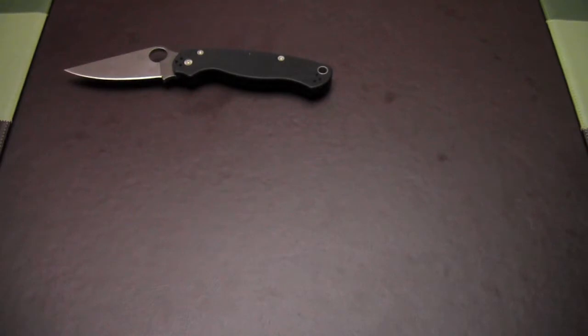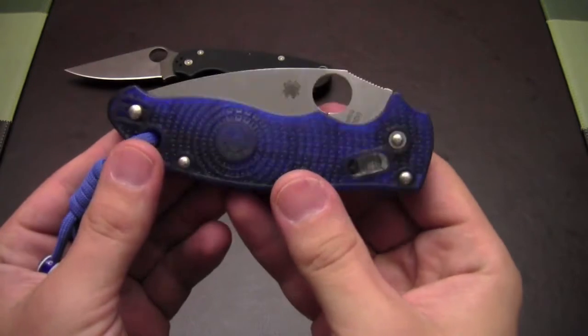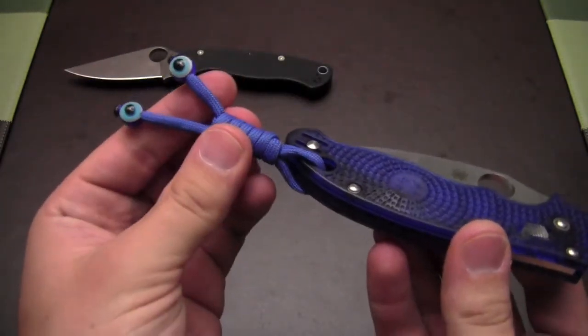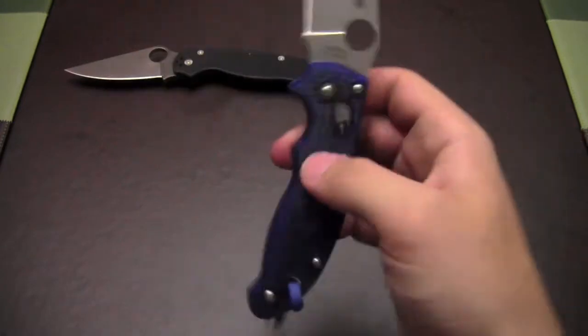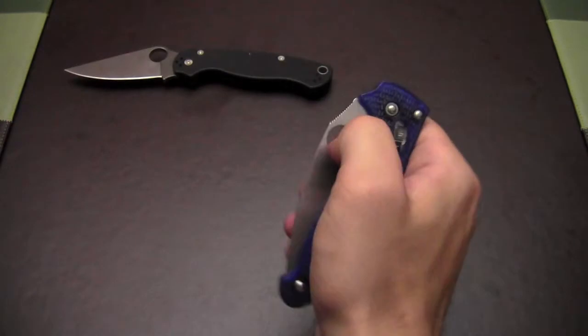I had a buddy of mine on YouTube do a custom sheath for the Paramilitary II to wear on your belt, which I've got some videos on — go check it out, it's really cool. Then I got the lightweight Manix II with the translucent blue handle scales, rocking a little bug antennae paracord lanyard. This is a really cool knife — super smooth. I love the Manix design and the really cool ball bearing lock on that one.